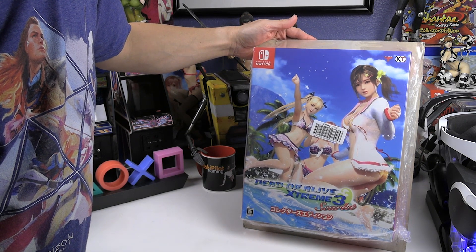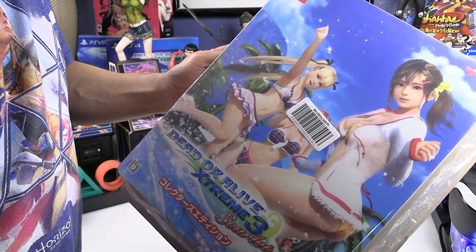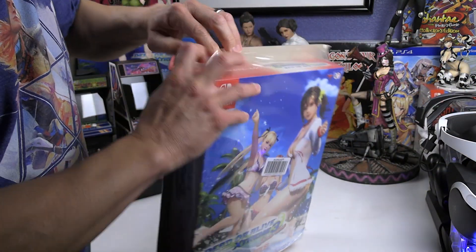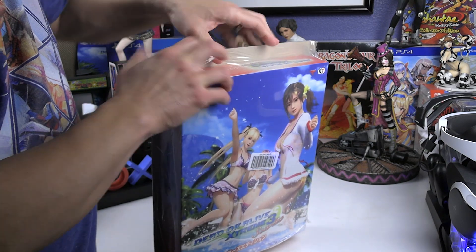I actually didn't get this when it first came out. I picked this up and found it for a really good price — pretty close to the original launch price — from a vendor on Amazon Japan. So this came directly from Japan.